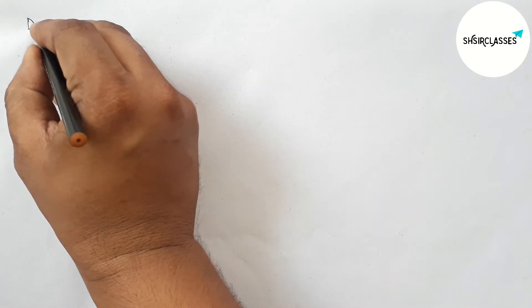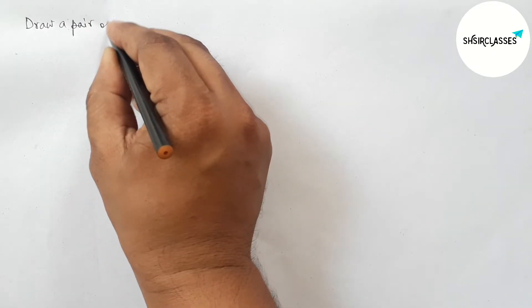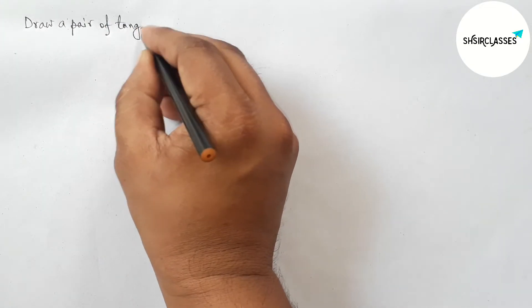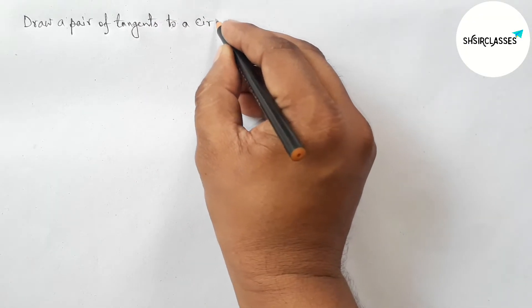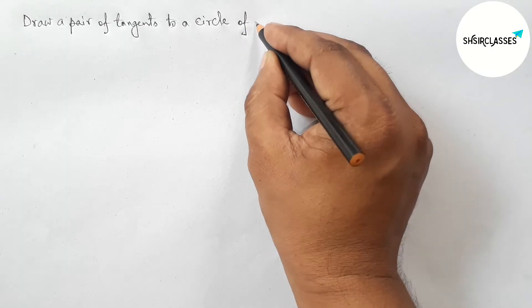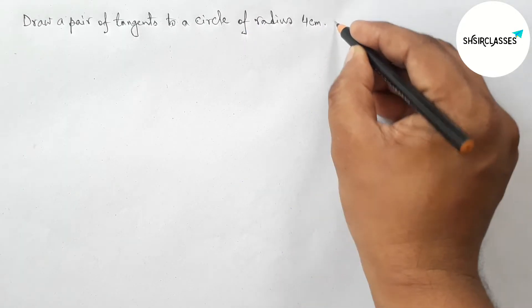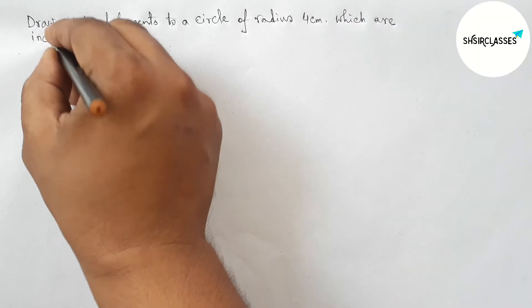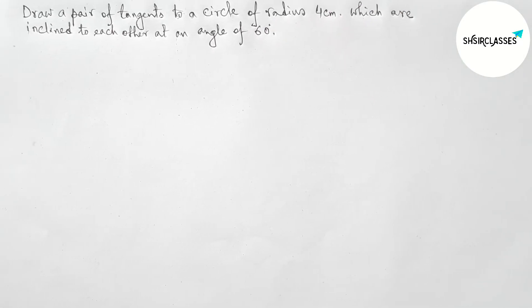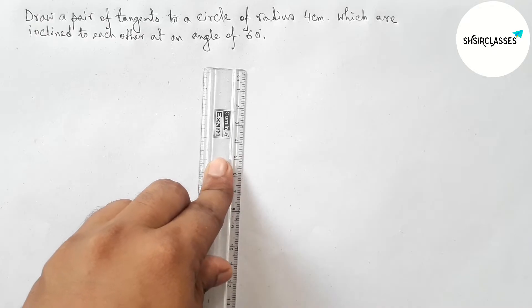Hi everyone, welcome to SI Share Classes. Today in this video we will draw a pair of tangents to a circle of radius 4 centimeters which are inclined to each other at an angle of 60 degrees in an easy way. Please watch the video till the end. Let's start.